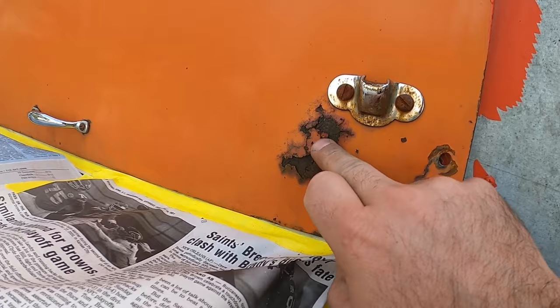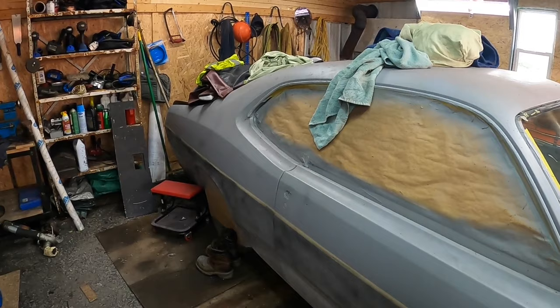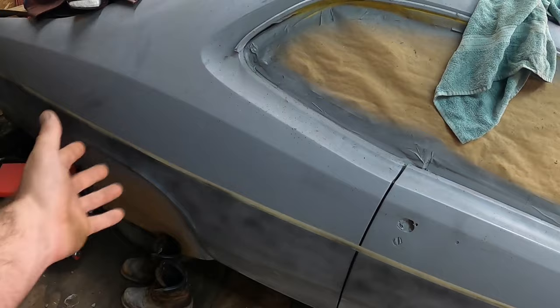So this rust spot — this is something I've always wanted to try. I got a little story about this rust bubble. I bought this duster about seven or eight years ago. When me and my father went out, we looked at probably a dozen of these cars before I found this one, and every single one of them the quarters were rotted, the doors were rotted, the rockers were rotted — just bubbled and rusted.